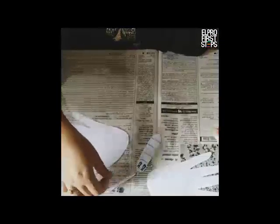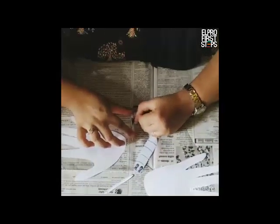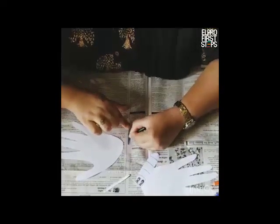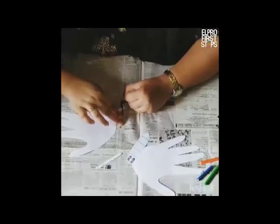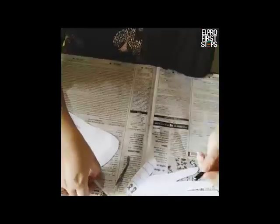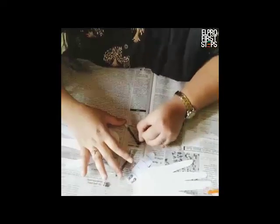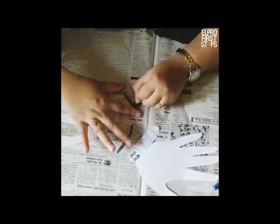And then I am going to colour the antennas black. You can colour them into any colour, any desired colour that your child wishes to. And if you have child-friendly scissors, you can let your child do the colouring, cutting of the body, the wings, and the antenna too. So we are done colouring the antennas.